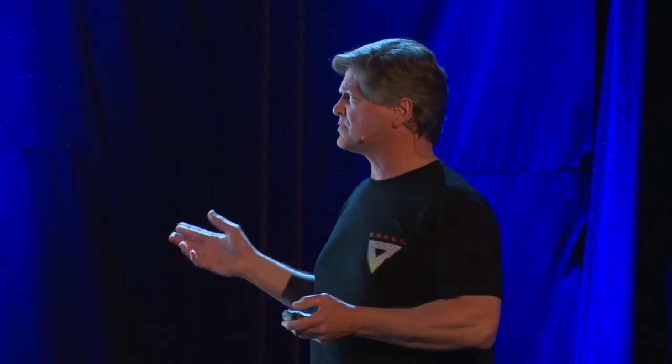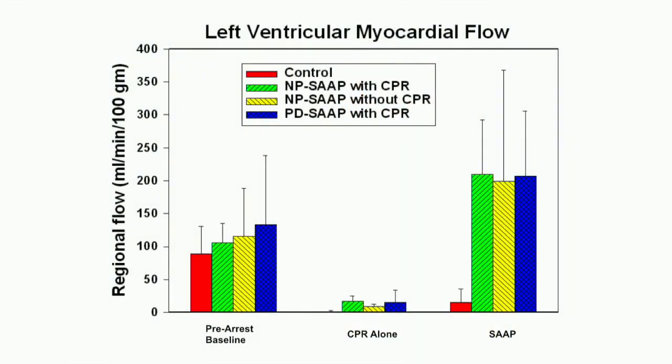We started working on selective aortic arch perfusion. What this shows is normal blood flow on the left before arrest, CPR blood flow after 10 minutes of arrest with no blood flow at all, and then 150 percent of normal blood flow — super-normal myocardial perfusion with SAP. The reason you can do that is because the heart's not beating, so you can perfuse it continuously. That's why it works so well in both medical and trauma arrest models in the laboratory setting.